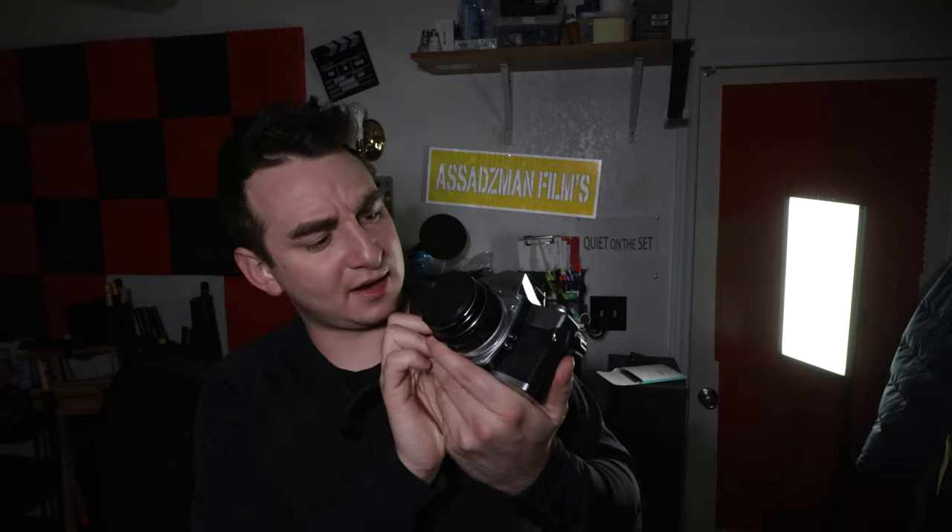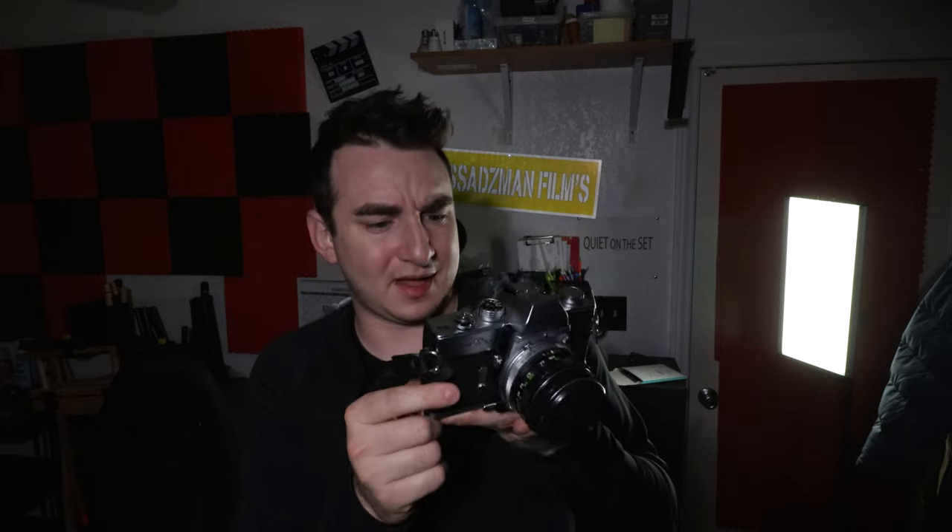I gotta say it held up pretty well — there are just some minor scratches on the front, but other than that it's great. Again, this is Zain Asad from Asad Z-Man Films. I hope you guys enjoyed this video. If you haven't already subscribed, be sure to subscribe to my YouTube channel. I have more content coming soon, and I just want to thank everyone who has supported this channel so far. Hope you guys enjoy and as always, have a good and wonderful day.